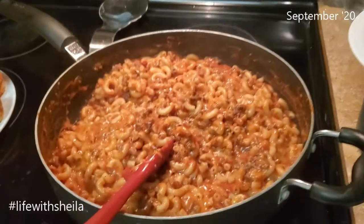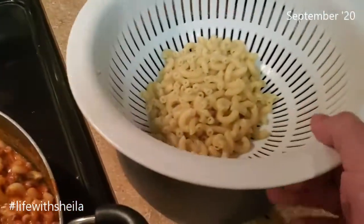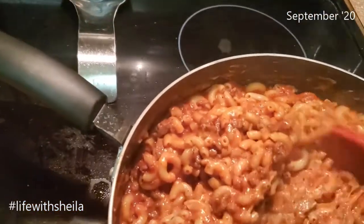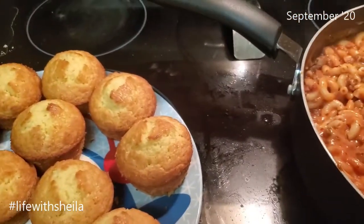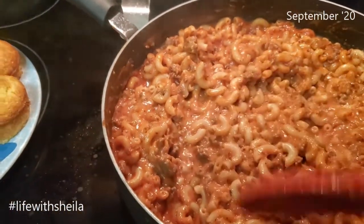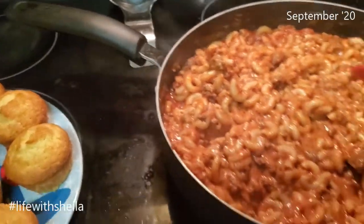Okay guys, this is what it looks like. I did not use all the pasta — I figured it was gonna be too much, so I probably used about two-thirds of the pound, maybe a little bit more. I definitely used all the cheese because we love cheese. And there are the cornbread muffins — they look delicious. I will come back after dinner and tell you what we thought. It was a very quick 30-minute meal, easy.